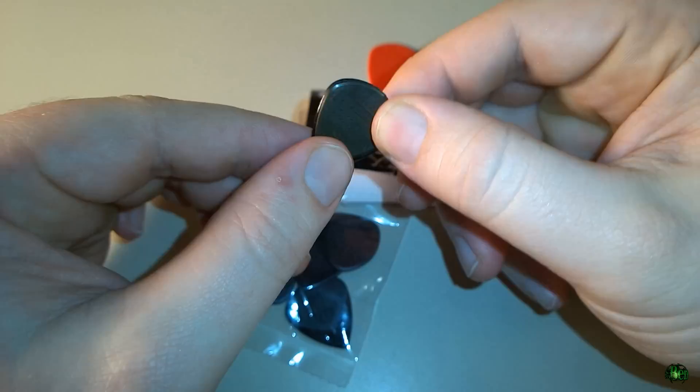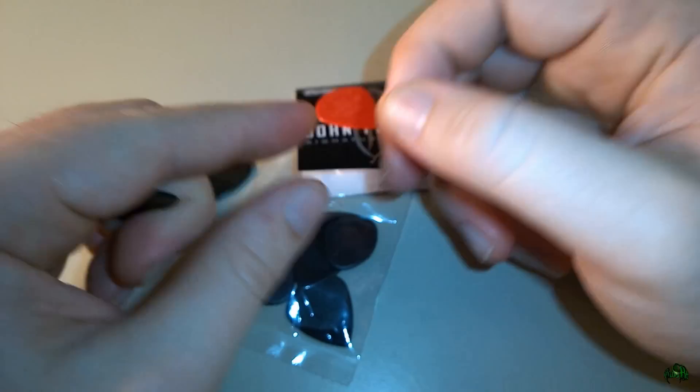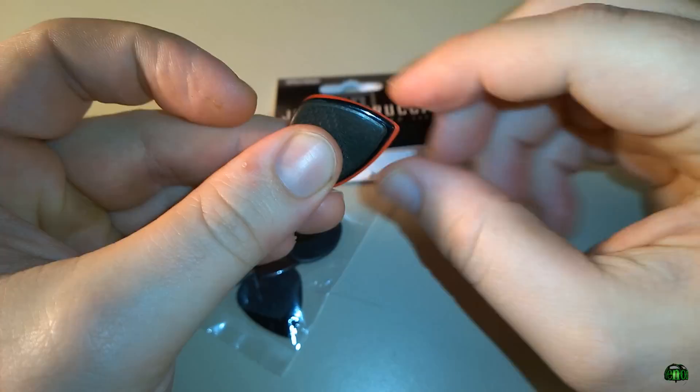It's just slightly larger, but it's not as large as a standard pick size. Here's a standard pick size — this is actually a Jazz 3 as well, just the standard size. If we match it up with the Petrucci, you'll see it's not quite as large as a standard pick but it's a little larger than the standard Jazz 3.